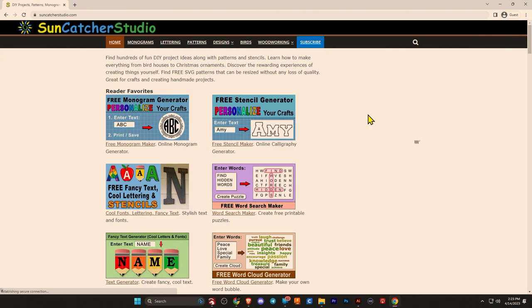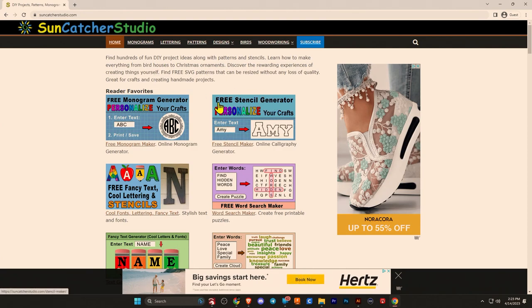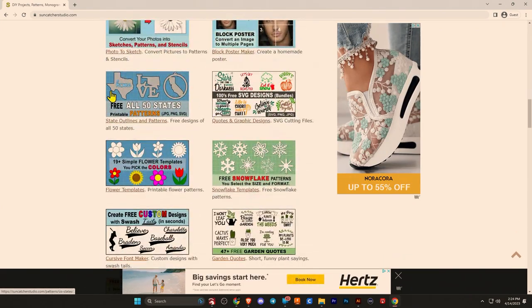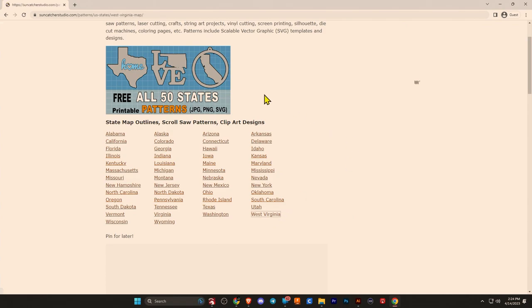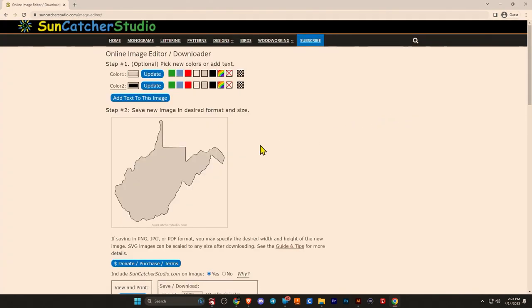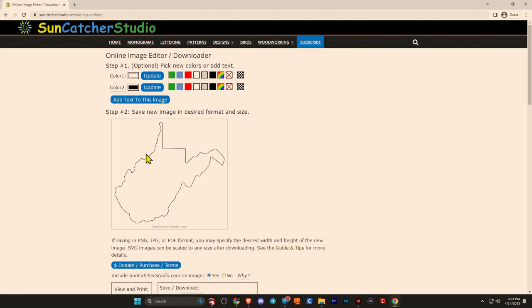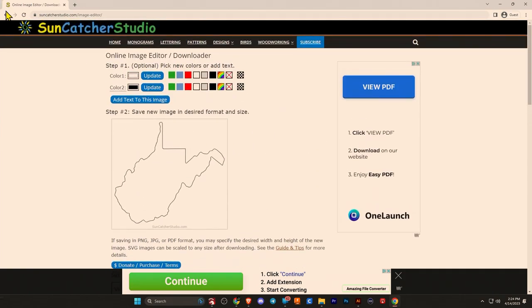We're here at suncatcherstudio.com. They have put together tons of free tools that you can use to create graphics for your own projects — stencil generator, monogram generator, all kinds of stuff. What we use in this video is the state outline. If I click West Virginia, you can see that you can download the state outline, select no color, and save the SVG format. So any state you want an outline for, you can grab it from there.